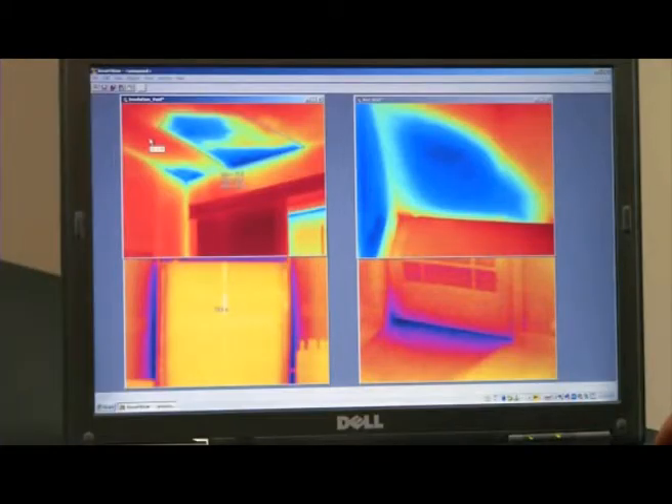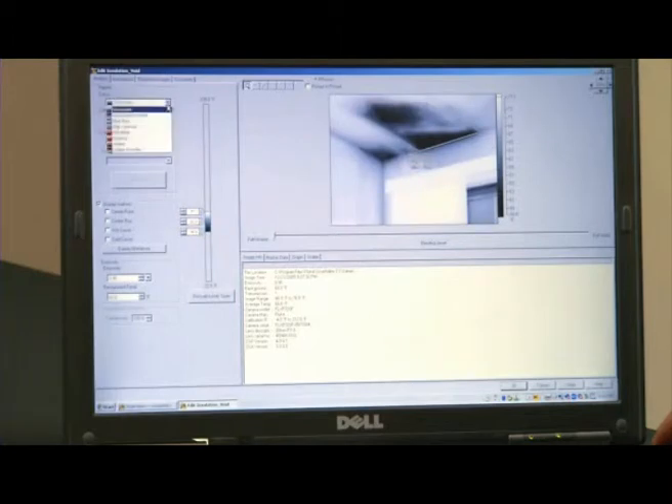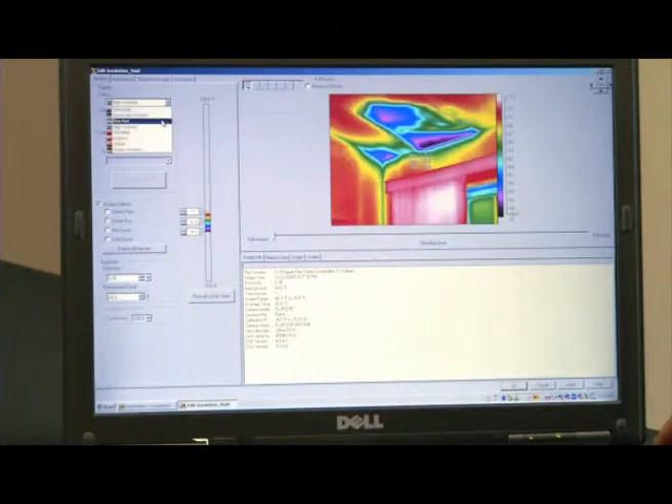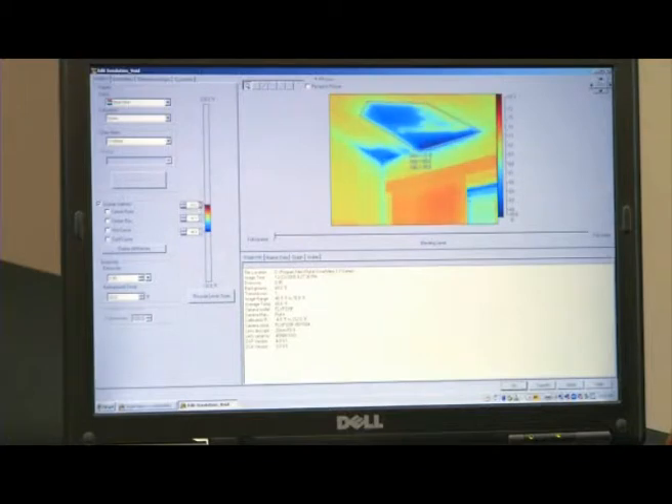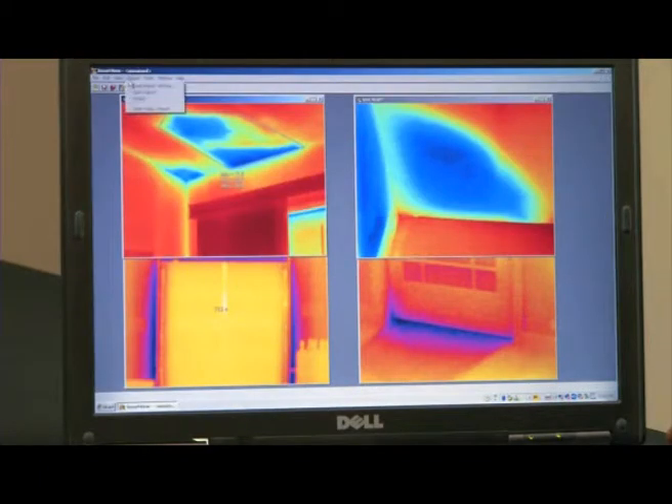Once the images have been imported to the Fluke software package, you can create individual images and edit each one. Some of the things you can adjust when the image is in the software include color palettes, your level and span, and temperature markers. And most importantly, with the click of a button, you can create a professional-looking report.